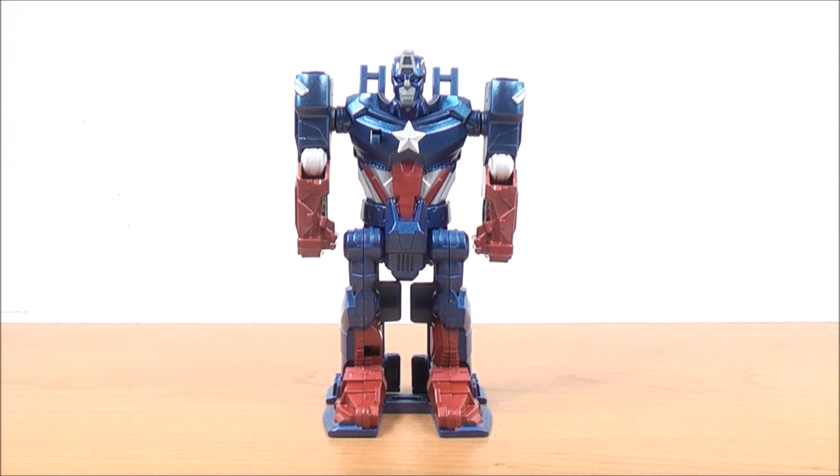Next we have the Flip and Attack Captain America — he transforms into an Ultra 4x4, really cool. The 'A' on top of his forehead obviously stands for America. He is a red, white, and blue detailed figure, which represents the American flag. He has some white detailing for the star on his chest, some red detailing down by his abdominal region, blue detailing on his shoulders, and red detailing for his gloves.